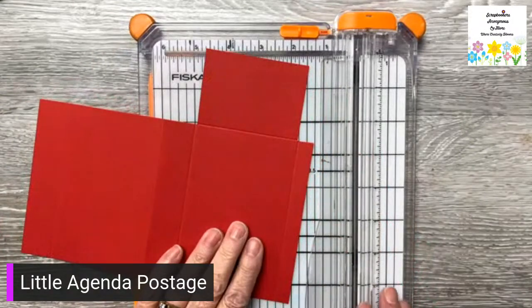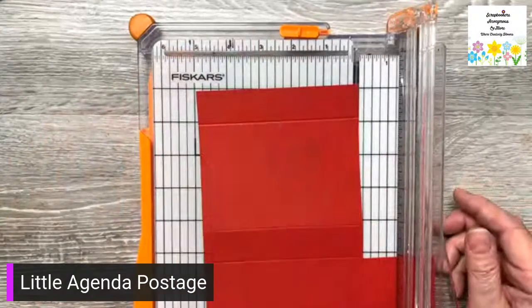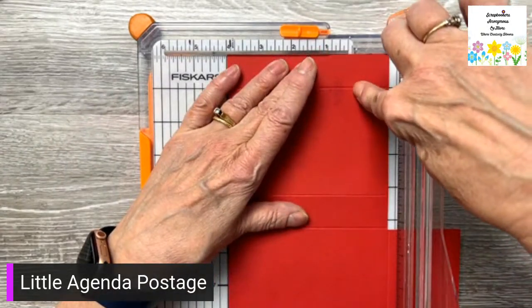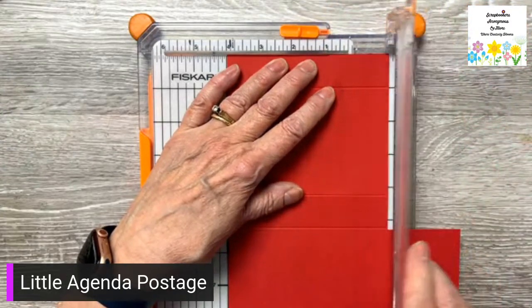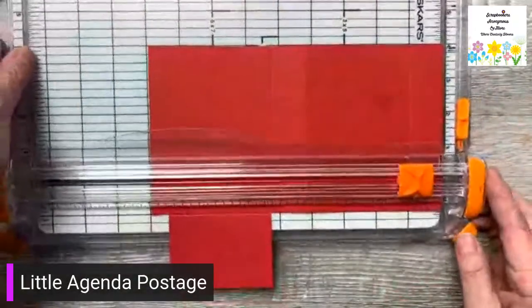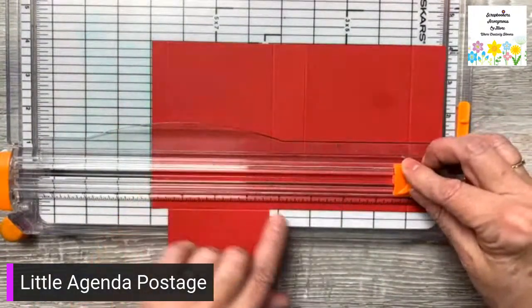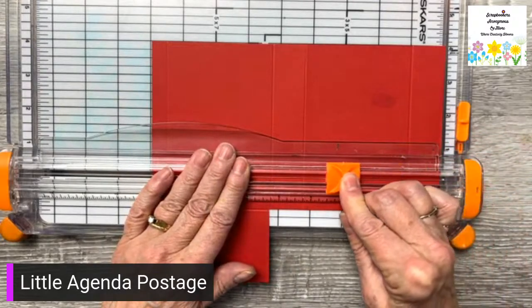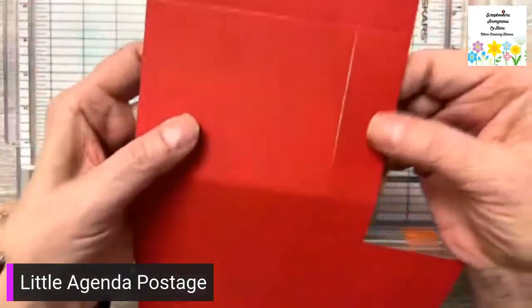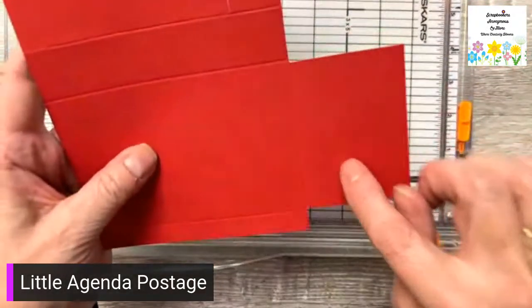I'm putting this right over to the inch on this side, and I'm going to make a line an inch down between the top score line and the next score line. I've got it with the inch here, and I'm putting my arrow on one inch and going down to four and a quarter. So I just have a line right across there from this score line to this score line. Now I'm going to make some score lines on this one.